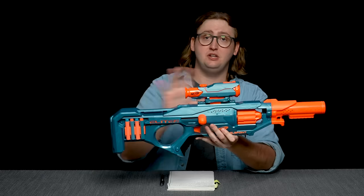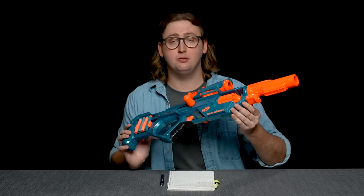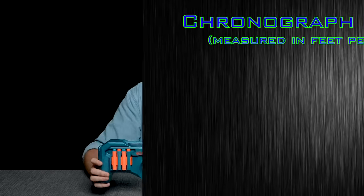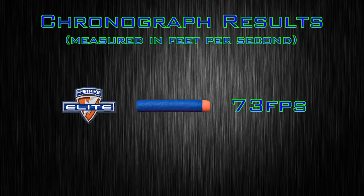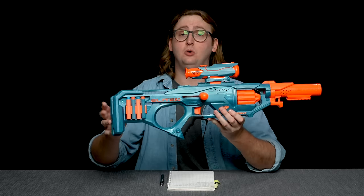Other than that malfunction, I did not experience any jams with this blaster — it operated much like you'd expect it to. To compare the performance of the Eagle Point to others, I put it up on my chronograph and achieved an average velocity of 73 feet per second shooting Nerf Elite darts, which is just a hair over the Elite par of 70 feet per second. So this is shooting just as hard as other Nerf brand dart blasters on the market right now. That is all of the objective information I can provide on the Eagle Point.